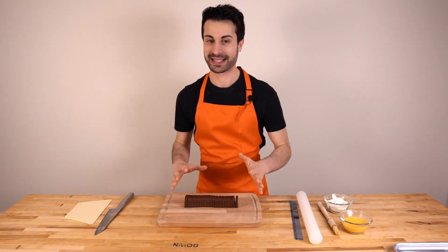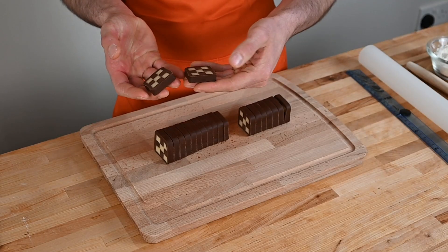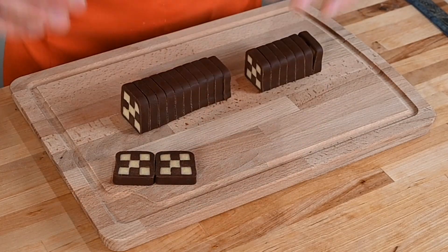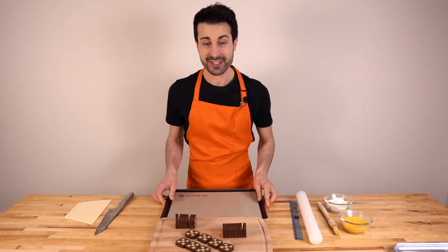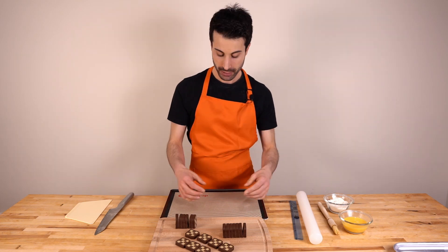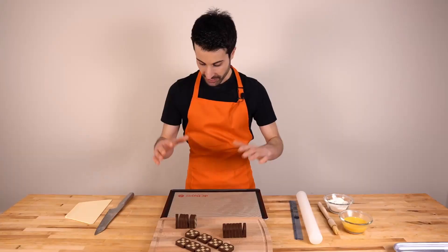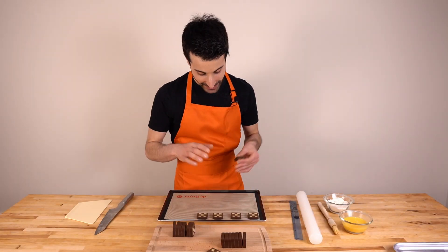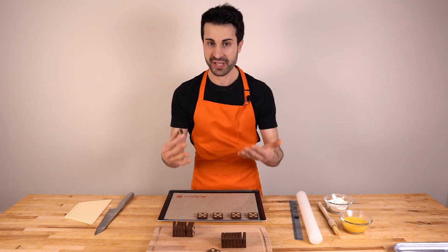This is the best moment, because we are going to see for the first time how the result looks like. Look at these — they are beautiful, they are literally beautiful. I'm using a tray with a silicone mat, but parchment paper will be perfectly fine. I like the silicone mat because you can wash and reuse it so many times. Make sure the biscuits have the same distance between them so they bake evenly.